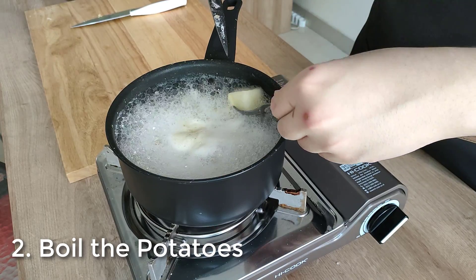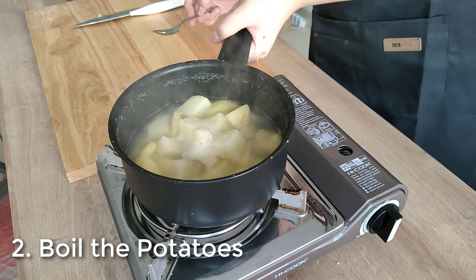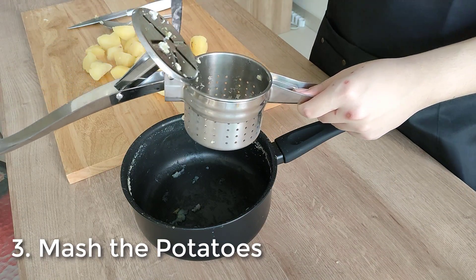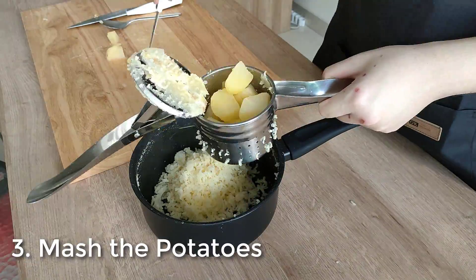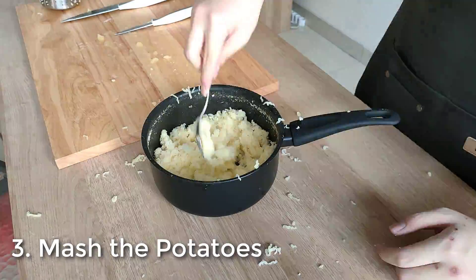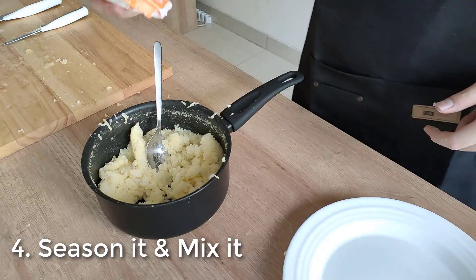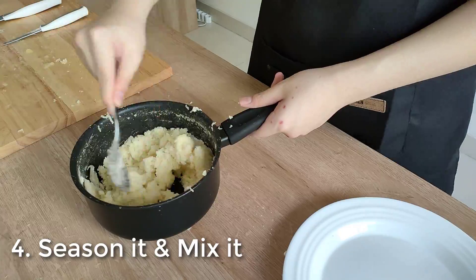Don't forget to season your water with salt, unless you're a sociopath. Once the potatoes are boiled, you want to mash them. I'm using a potato masher machine because it creates a better mashed potato texture. They are using mashed potatoes instead of grated for hash brown in the in-game recipe, so we'll go with it for the accurate in-game version. Season it with salt and pepper, and add in around a tablespoon of cornstarch as a binding agent to create a better texture. Mix until well combined.